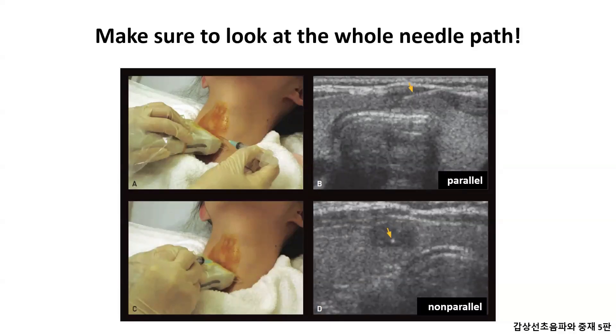When doing FNA, there is a way to enter parallel to the ultrasound probe and a way to enter perpendicular. The way the needle goes in parallel with the probe is safe, because the ultrasound shows the full length of the needle, which is why it's recommended for beginners.